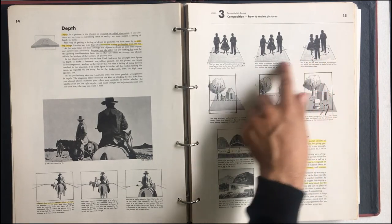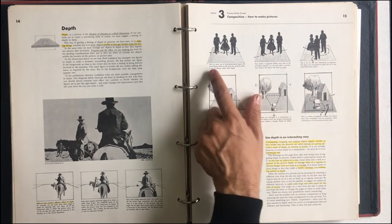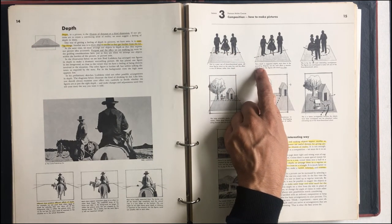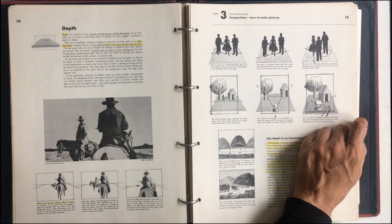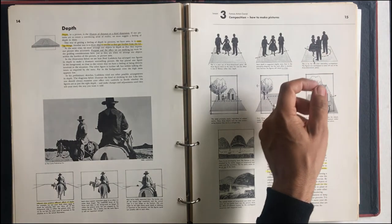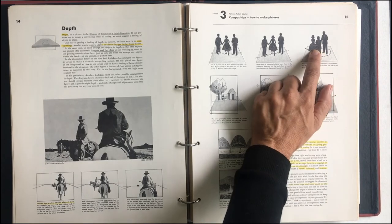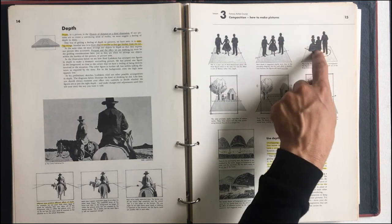This is a cool way to look at it too, and this is really hard — I find this a challenge to render. Here's a poor use of three-dimensional space: all the figures are in the same line. This is a little bit better — they're in this line. And then now here, this is the most interesting arrangement. The figures are overlapped to make full use of the three-dimensional plane. Notice you do not get overlapping with either of the first two. With this you do. So you're going to have to draw through your figures, draw these cylinders and things like that, draw through them and then go back and erase.